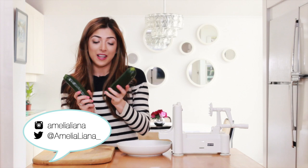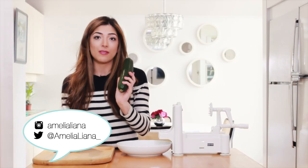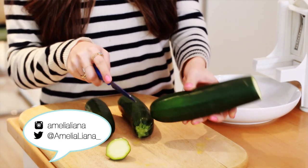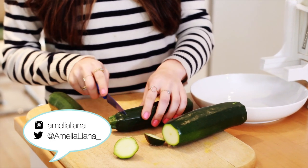So the first thing you want to get is obviously some of these — these are courgettes. I actually chop off the ends when I'm making them, and I normally do around one and a half courgettes per person. So I'm going to chop off this little end here and on the other side as well, just on the first one, and then I'm going to do another one too.